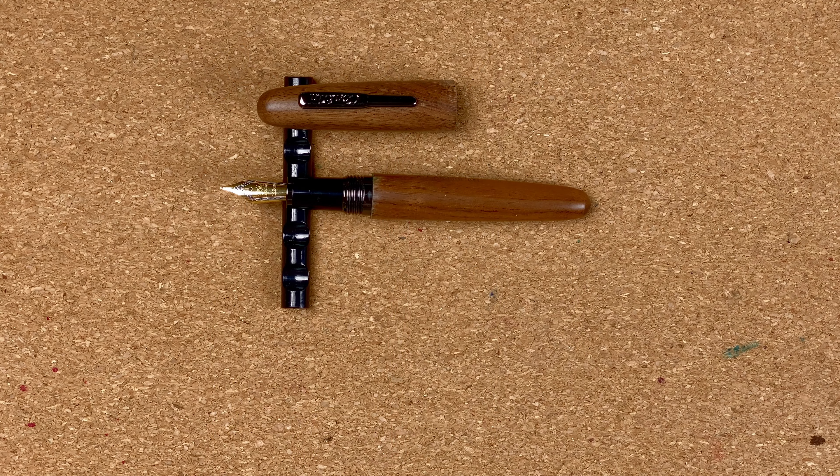So here we've got the Conklin All-American in Golden Walnut. I think the pen itself looks really nice, but it's the worst pen I've owned. I've had nothing but problems with it.